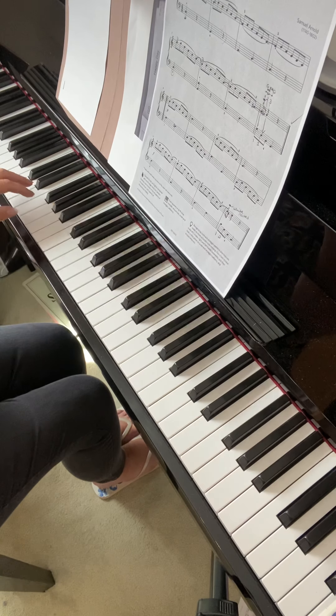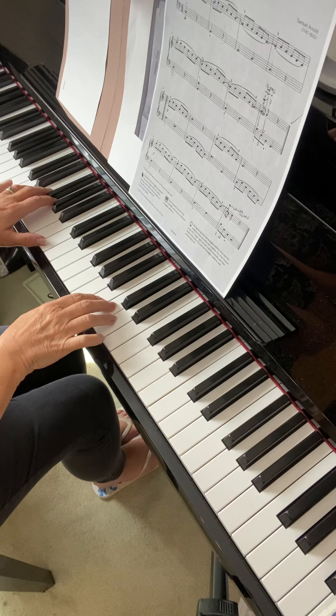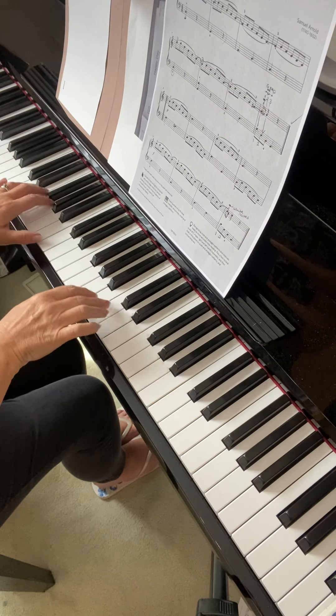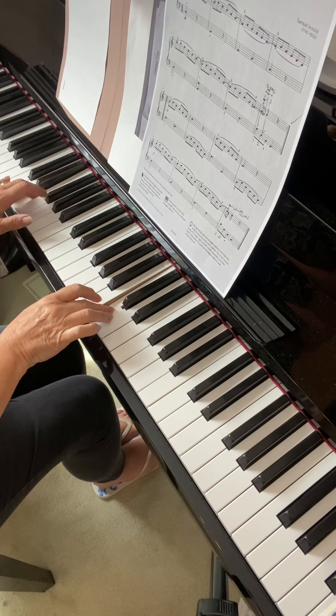And again, just jumping to the last line — the last bar will be the same.